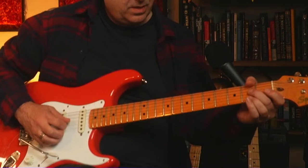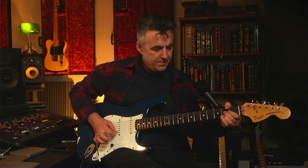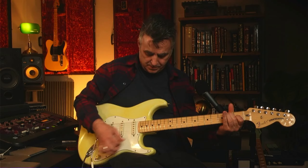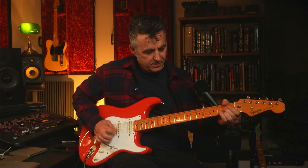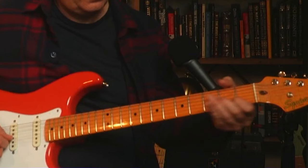Let me do a comparison for you — I've got a couple of strats here. Here's the Squier. And here's an 80s Japanese Squier. And here's a 1973 vintage strat. Back to the Squier. I don't know — what do you think? It sounds pretty great.